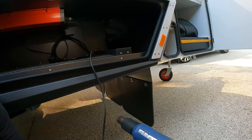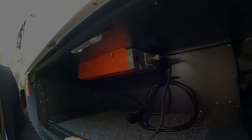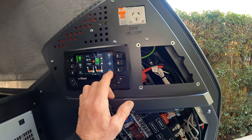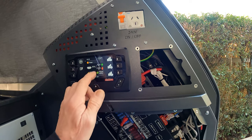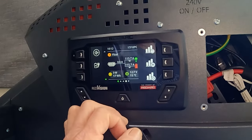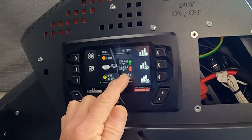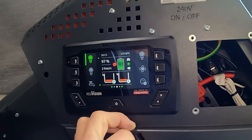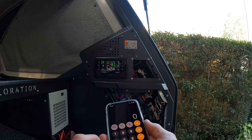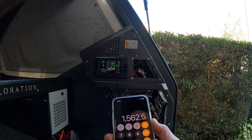We're going to do a load test on the inverter. I'm going to plug my 1500 watt hot air gun directly into the inverter's output. We've got the inverter set up for remote activation on the Red Vision screen, so we'll turn that on and you'll see the current ramp up when the inverter kicks in. Reading: 125 amps at 12.6 — call it 12.5 volts. Doing the quick sums: 12.5 times 125 equals 1562 watts.